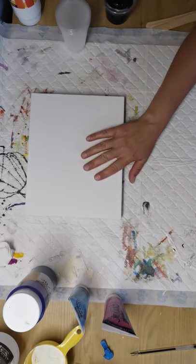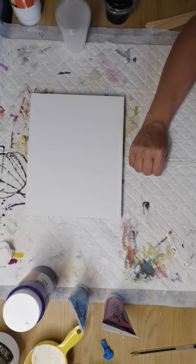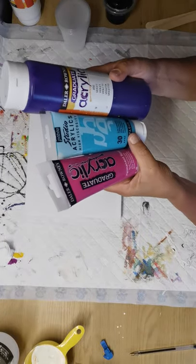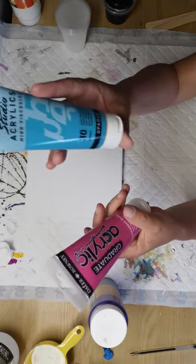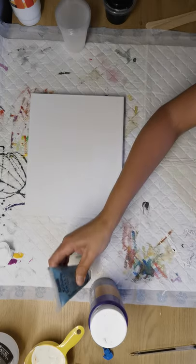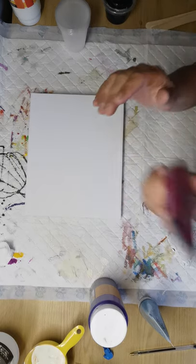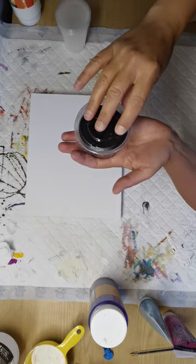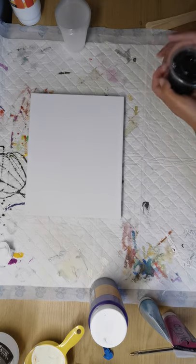For a 20 by 25 centimeter canvas we need about 240, rounding up to 250 grams of paint. Macy picked up three colors: Graduate acrylic violet, Pebeo Studio acrylic high viscosity turquoise blue, and permanent rose. I've also got some Mars black left over from a pour I did last week.